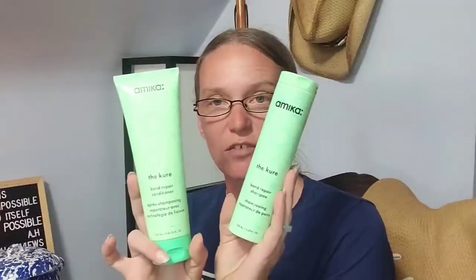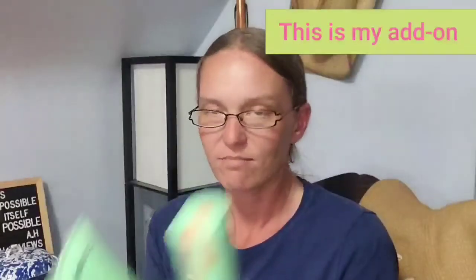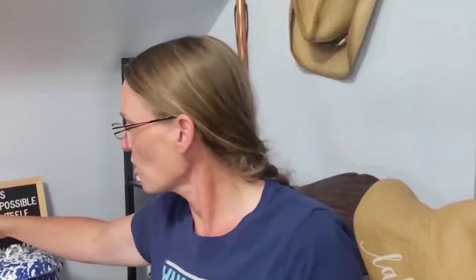Another choice item was the Amika Bond Repair Shampoo and Conditioner. These are eight fluid ounces and eight and a half fluid ounces respectively. I am running low on my shampoo and conditioner, so I thought I'd try these out.